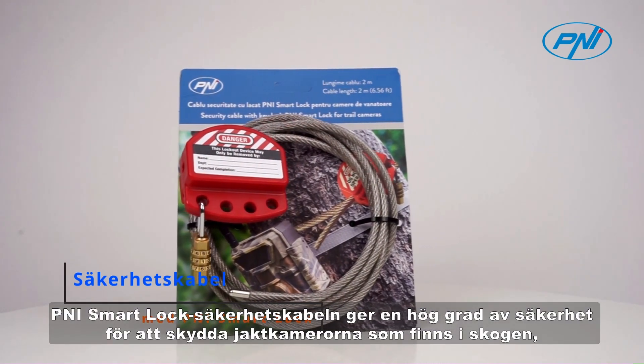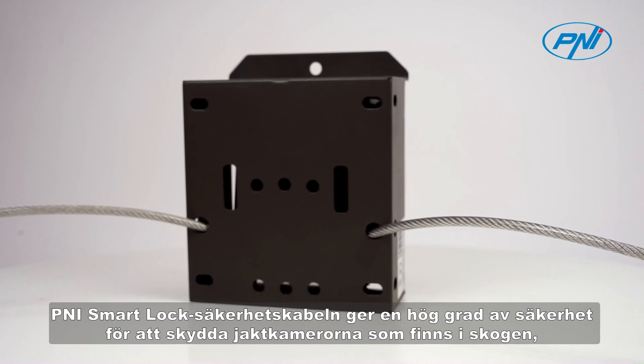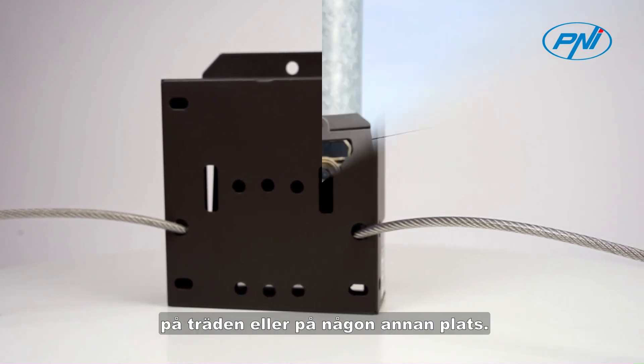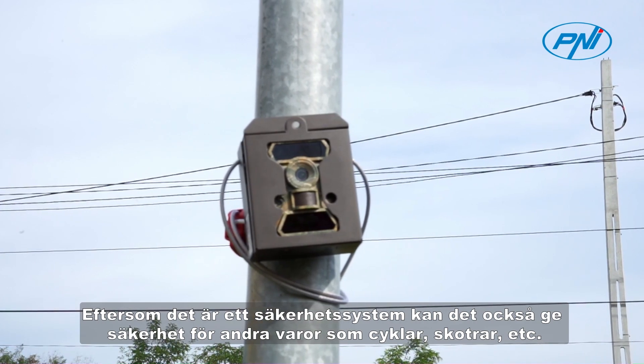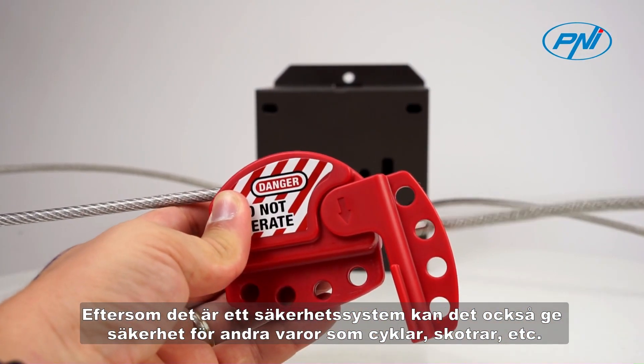The Penny Smart Lock Security Cable brings a high degree of security to protect hunting cameras located in the forest, on the trees, or in any other location. Being a safety system, it can also provide safety for other goods such as bicycles, scooters, etc.